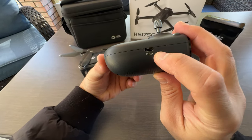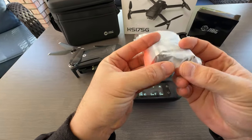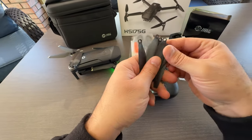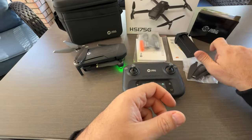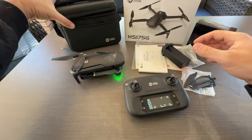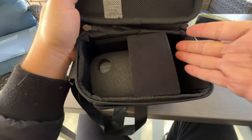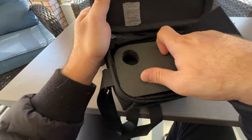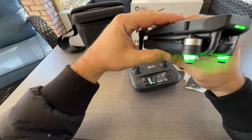On this side you have a charging port that uses a Type-C cable. You get two Type-C cables to charge the batteries and the remote as well. You also get eight replacement propellers in case you damage them, a user manual, and some other information. For storage, you get a really nice carrying bag — the batteries go inside, the remote sits on the bottom, and the drone goes inside on top.